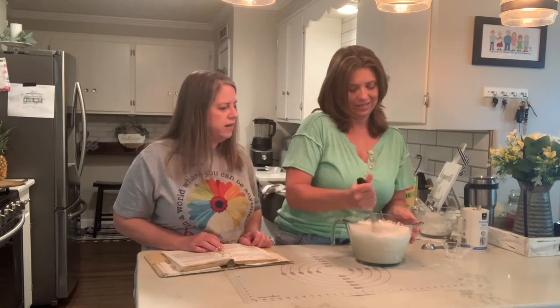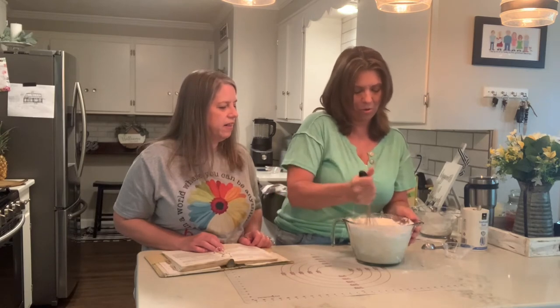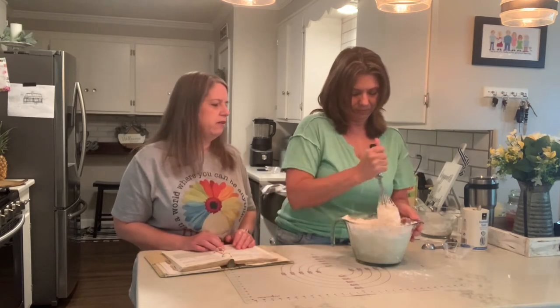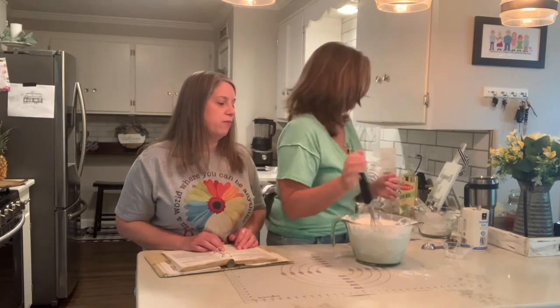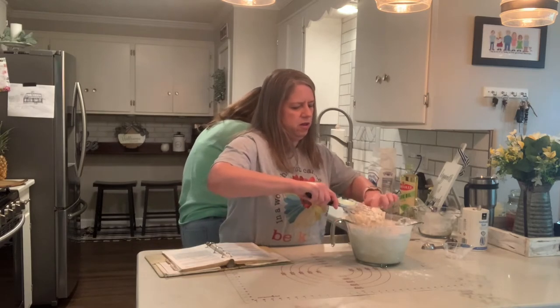Beat until moist and it forms a dough. I'm glad I got this big old bowl. Batter bowls are really good to make bread in. Now's probably where you're going to have your problem with the whisk. Do I need a fork? I would get a big spoon — do you have a wooden spoon?